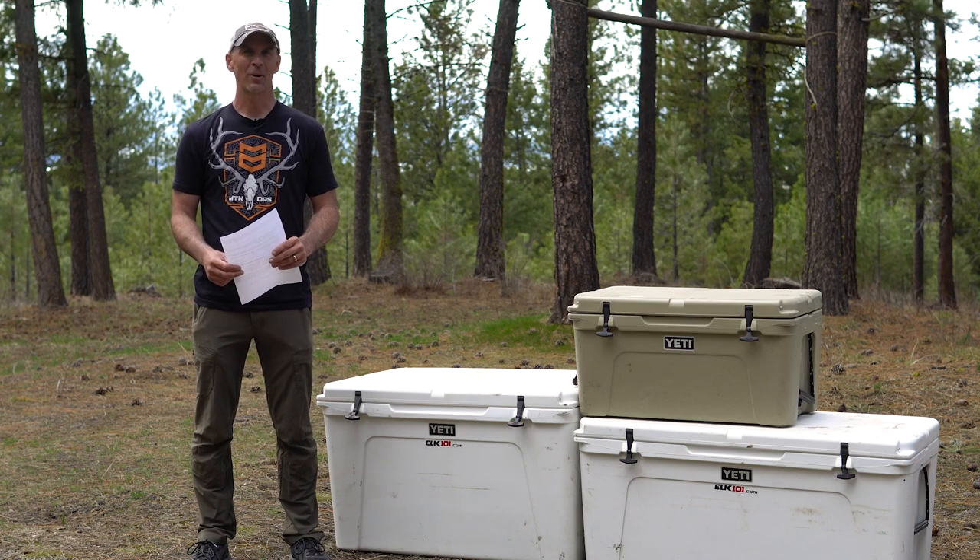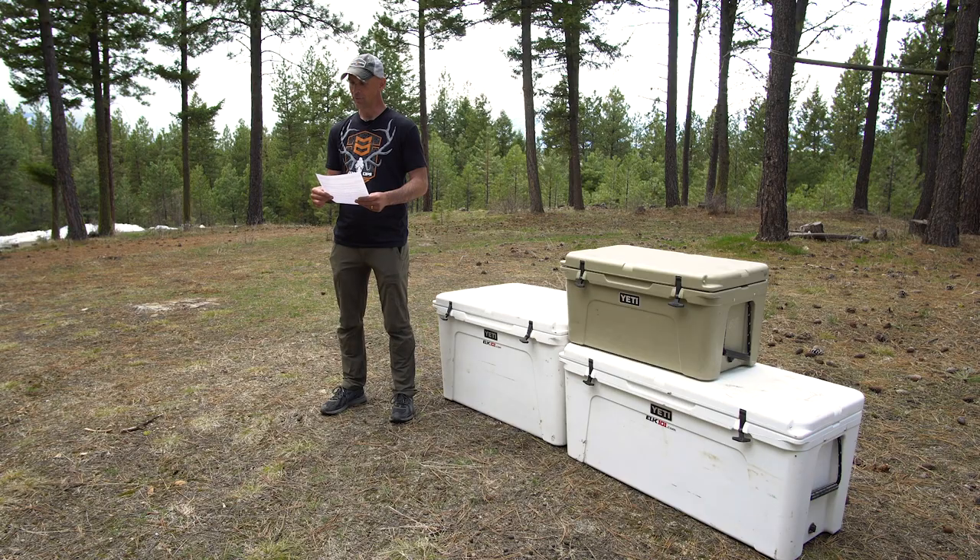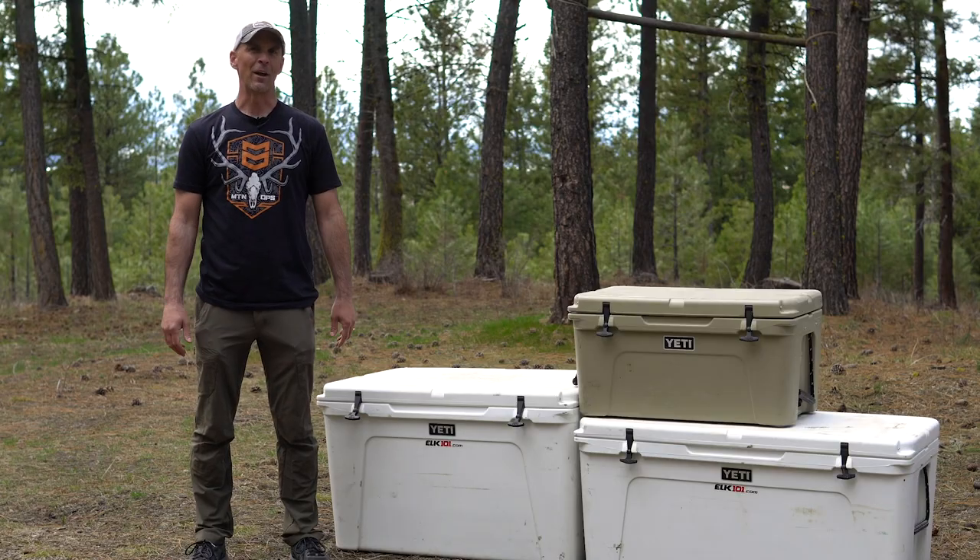Welcome to another episode of the Fire Away Q&A. Today's question comes from Dan. Dan writes: 'Hey Cory, I just have a quick question for you. I'm planning my first backcountry elk hunt this year and I'm trying to figure out how large of a cooler I need for transporting elk meat. I've looked on a few forums and I've seen guys say two 150-liter coolers and others say you only need a 110-liter cooler. I have no idea if these guys are telling me the truth or not. What do you recommend?' Dan, that's a great question.